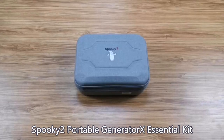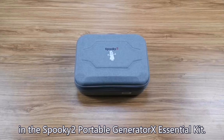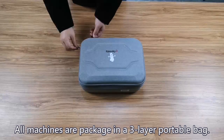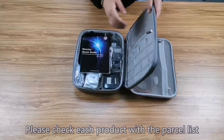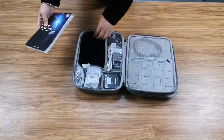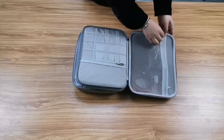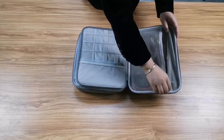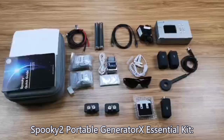This video will display the products included in the Spooky 2 Portable Generator X Essential Kit. All machines are packaged in a 3-layer portable bag. Please check each product with the parcel list and make sure no parts are missing. Now, let's check the details of the Spooky 2 Portable Generator X Essential Kit.